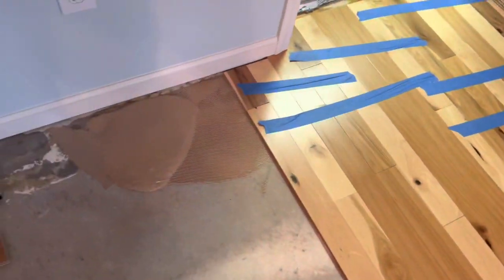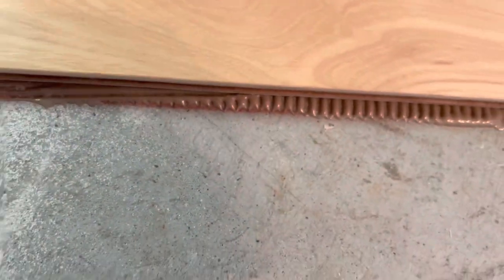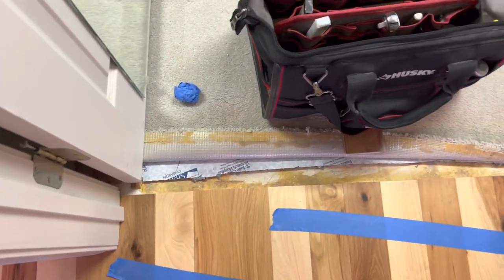I just push the excess glue off to one side, and whenever I make my next run I'll measure from here. See the chalk line on there — I always give myself just a little bit extra so I can have glue right to the edge. I'll measure from here, come out 23 inches, same thing down there, and then I can just take off with this pile of glue back down that way. Got our doorway going on here nice and steady.